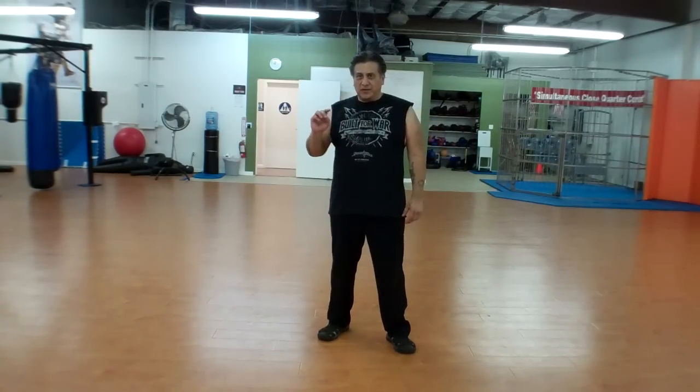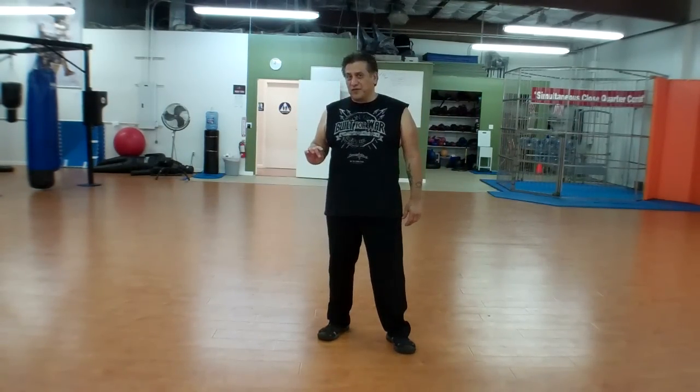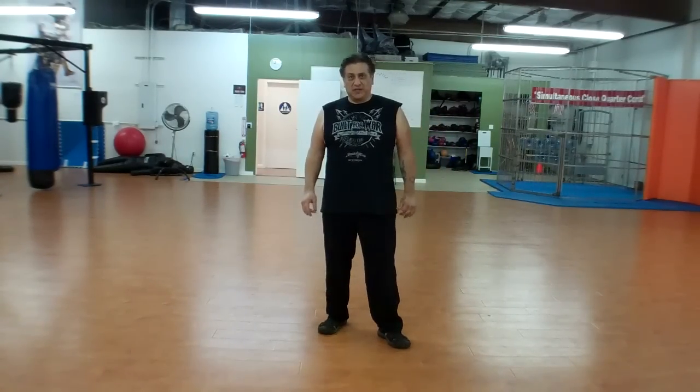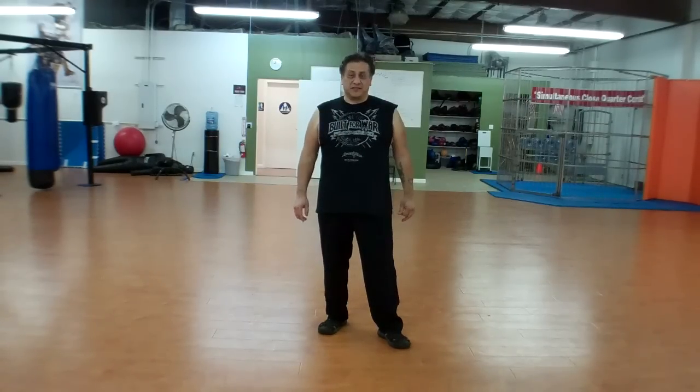Hey guys, this is Daniel Simbrano and today I'm going to go over fighting on the ball of your foot, or on the high ball of the foot, or flat footed. Which one of those is better to fight, especially on the street? You're going to be surprised with the answer, so stay tuned.